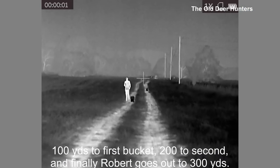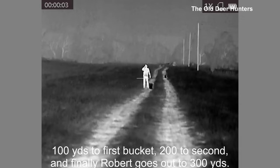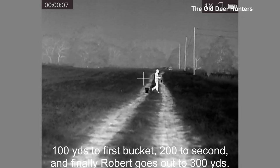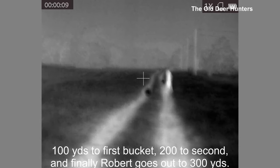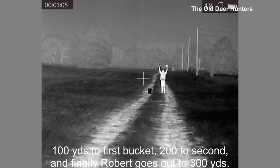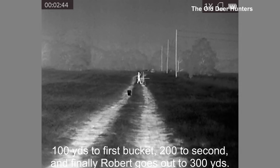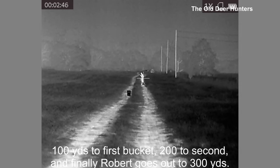First, Robert and Doug went out and did a known distance video so you can see the image quality at 100, 200, and 300 yards. Robert is about 6 feet tall and the 5-gallon buckets are placed at 100 and 200 yards. Then we'll go out in the field and look at some hogs and some cows to show you the image quality and run you through the color palettes.